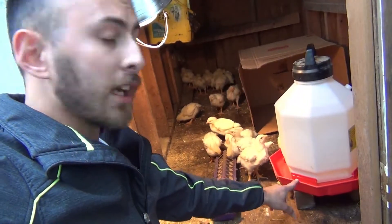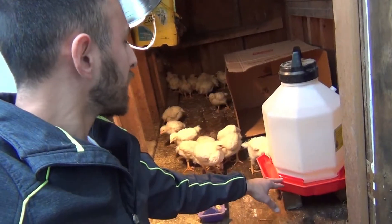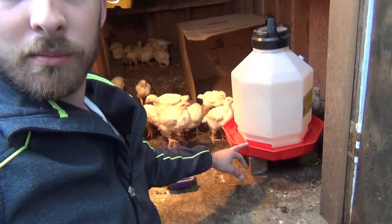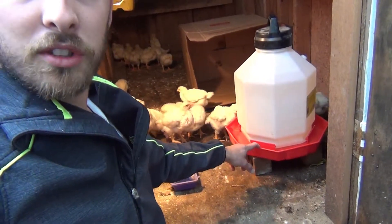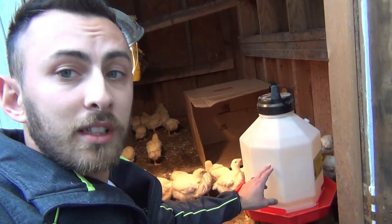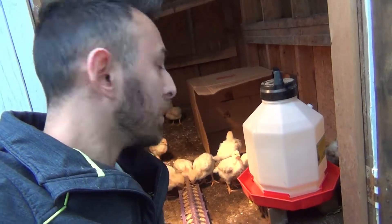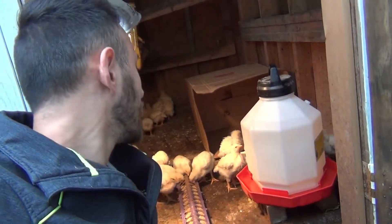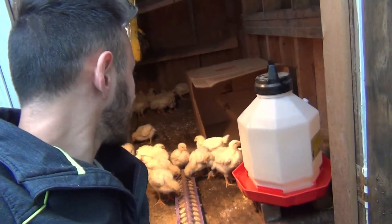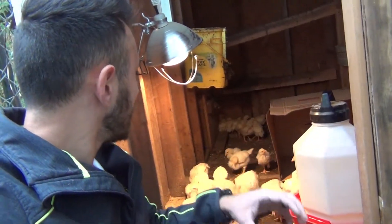I elevated the waterer with two bricks to get it off the ground. See these chickens drinking right now — not a single one is standing on the edge scratching and making a mess inside the water, because as soon as I put it on the ground, within 30 seconds there's something floating in it. That's what I did to help get that mess a little more under control.